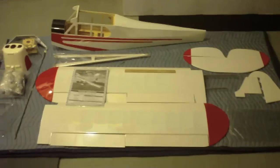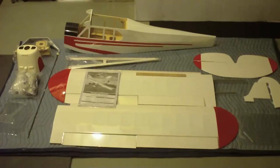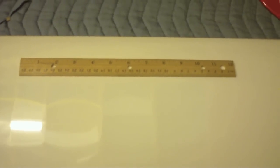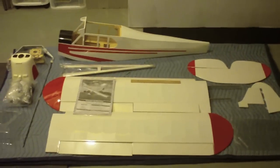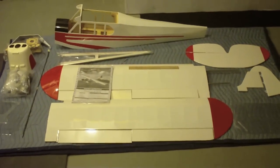Here it is — my next project, the Model Tech Super Cub. This is a giant scale Super Cub with an 81-inch wingspan. I'll walk through the parts; I've unboxed them and taken off the plastic wrapping on most of them. Just to give you some idea of scale, here's a 12-inch ruler on the wing — I have to take several steps back to get it all in frame. This is going to be an electric-powered airplane; I'm going to use a brushless 46-size motor, maybe even larger.